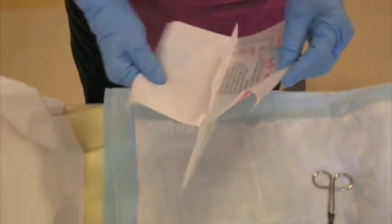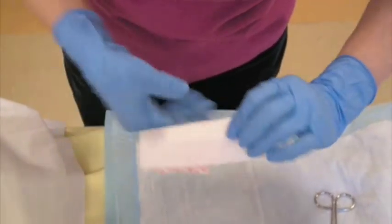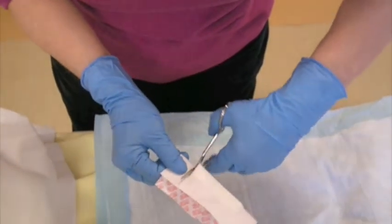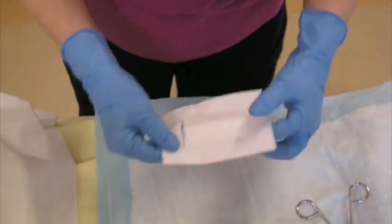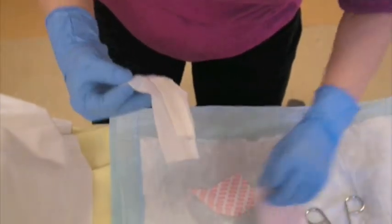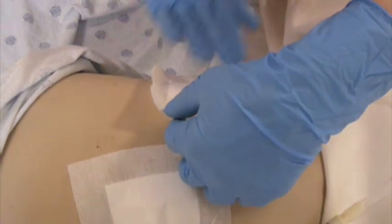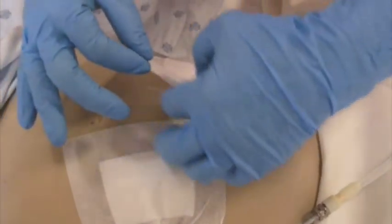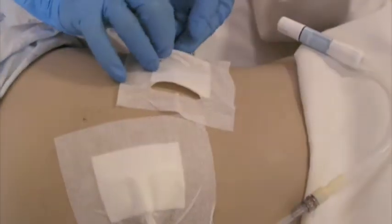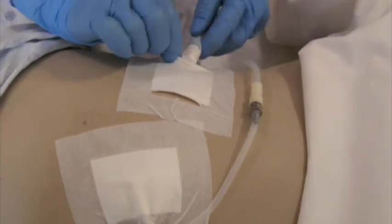At UHN, we use a second Metapore Plus Pad to create a pouch in order to prevent the catheter from dangling. You do this by folding the Metapore Plus Pad in half and cutting at the sides. Please keep in mind that this pouch only needs to be changed when needed. Ensure that the pouch is placed in a position that prevents the catheter from dangling. You may fold the sides in order to help with patient comfort. Then place your catheter in the pouch.